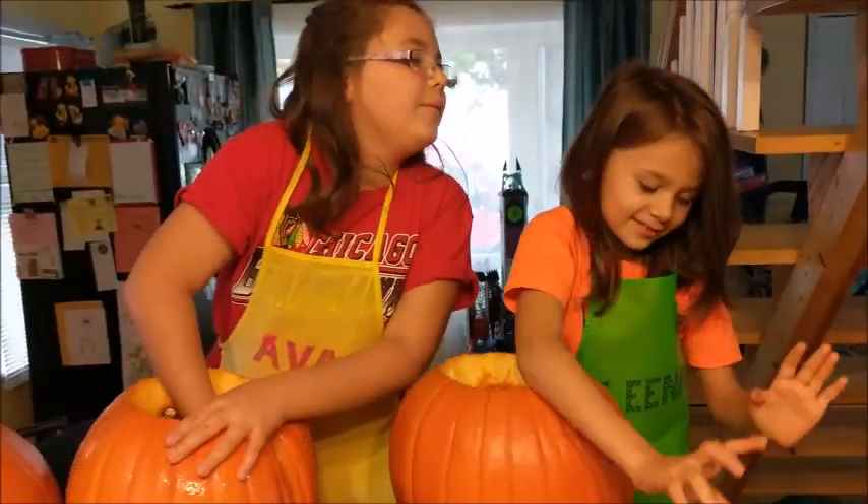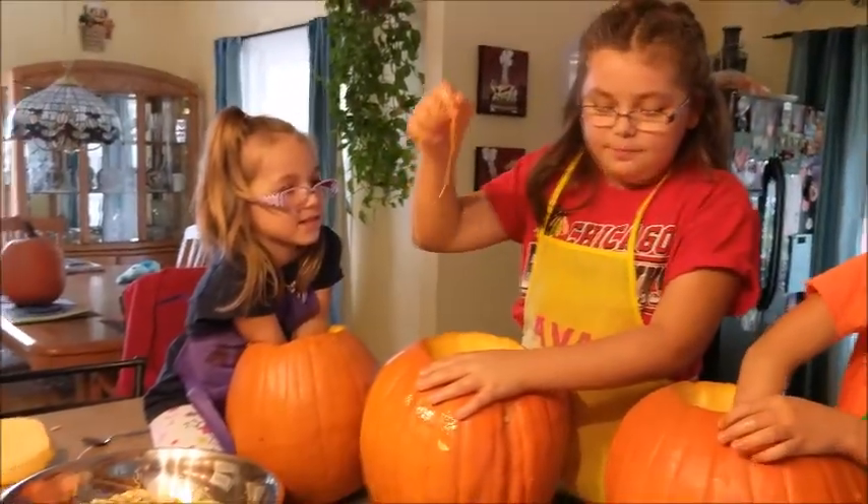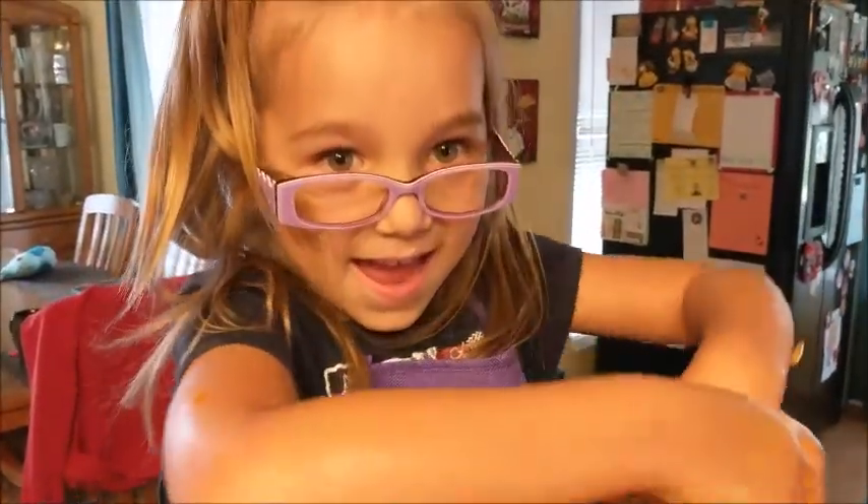No excuses for any of us. Your hair is like — let me smell your hair. Yep, that smells like pumpkin guts. Very bad pumpkin guts.